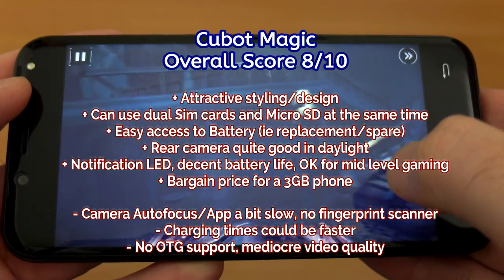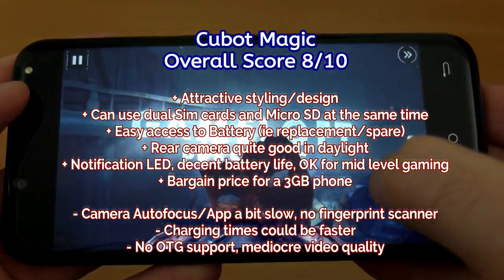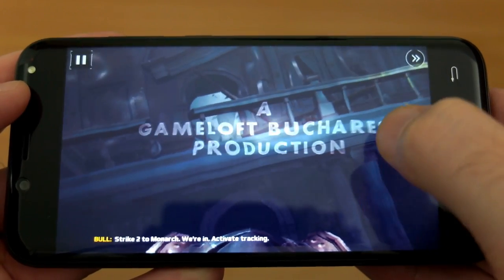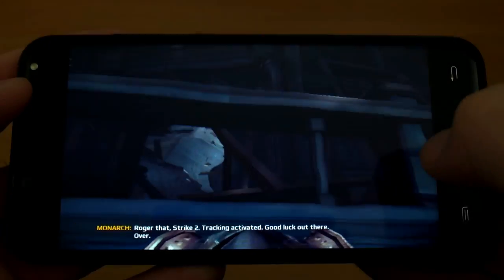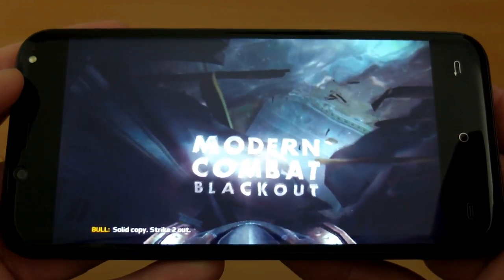On the other hand, looking at the price point and the spec you get — 3GB RAM is pretty good for a budget handset. You have dual SIM cards you can use at the same time as well as the micro SD card slot, and it put in a decent performance overall. I quite like the design too — it's actually quite a decent little handset and one of the nicer ones I've used in the budget area.